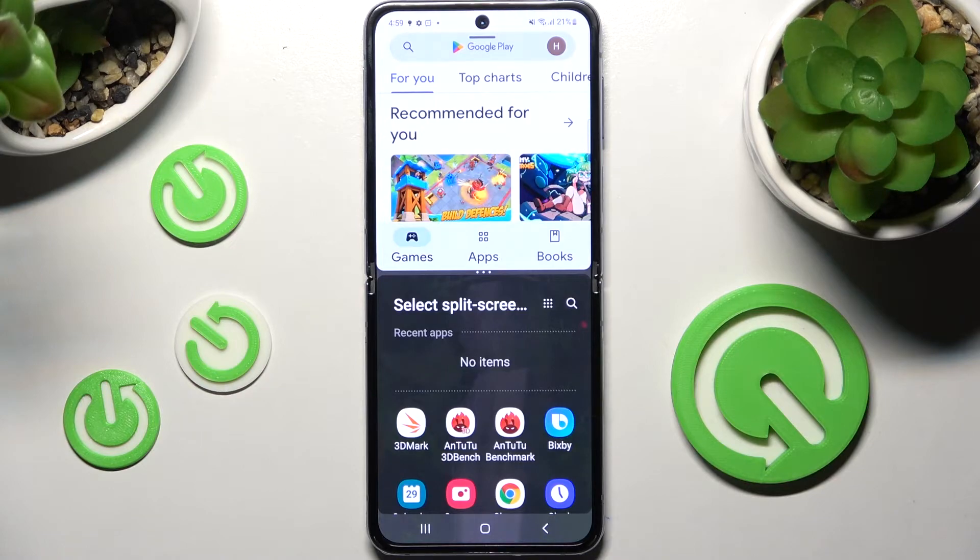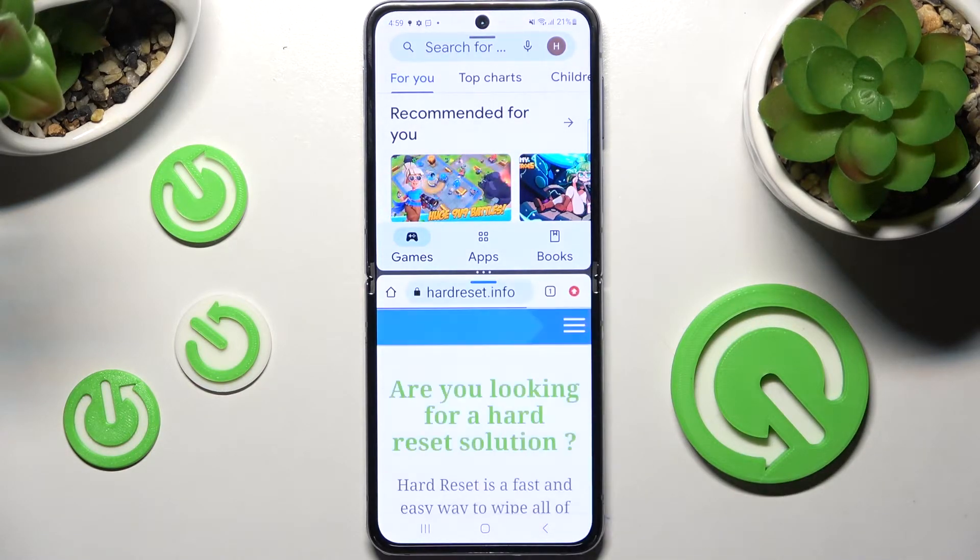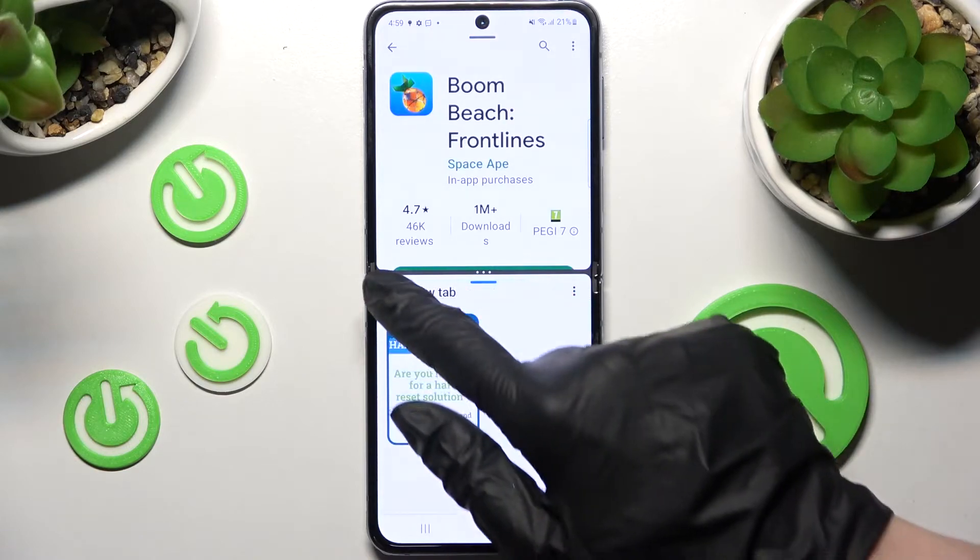After that select the other app, and as you can see now I can use both at the same time.